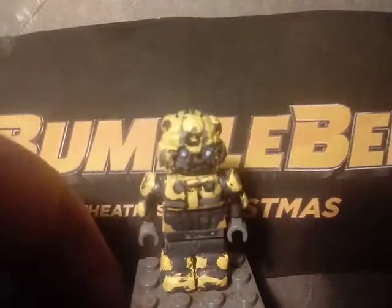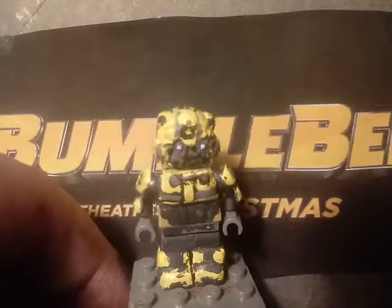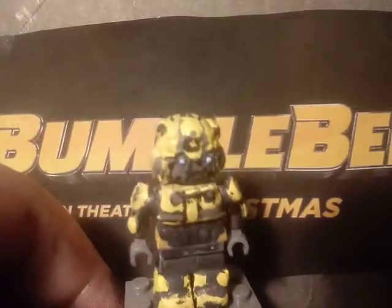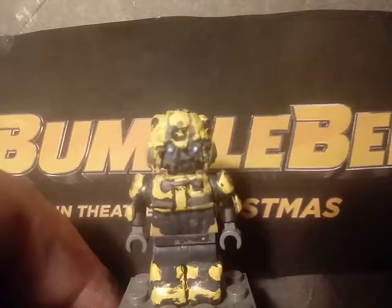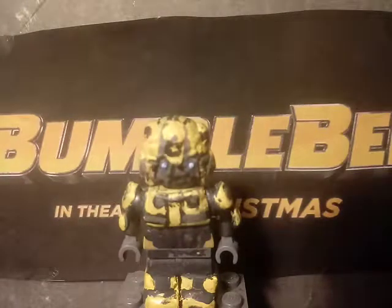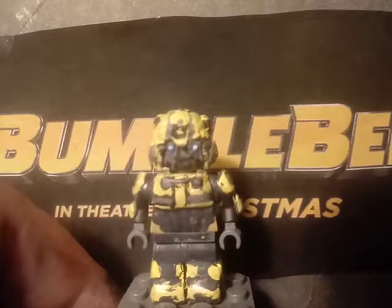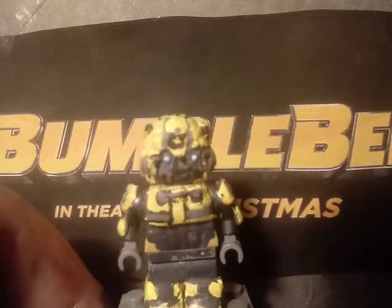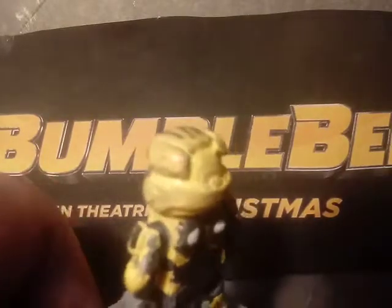Starting with the head — the top piece was a Star Wars Resistance pack minifigure helmet from around 2016. All I did was paint it all yellow, add some details on it, and sculpt these little things on the top.